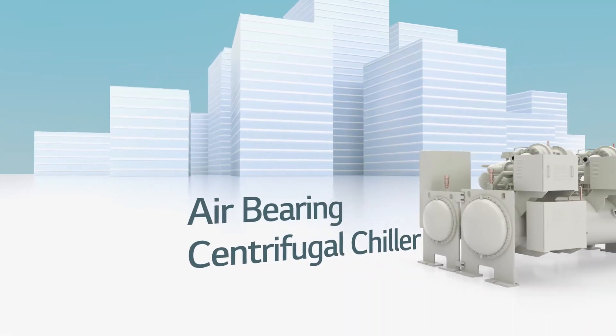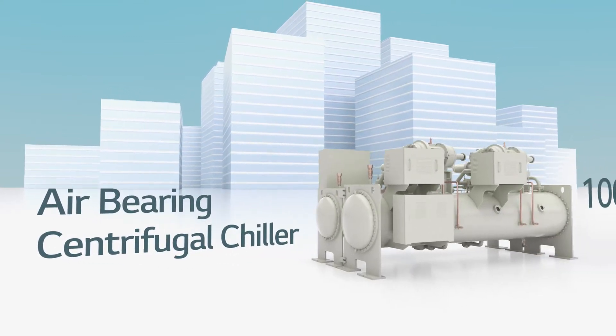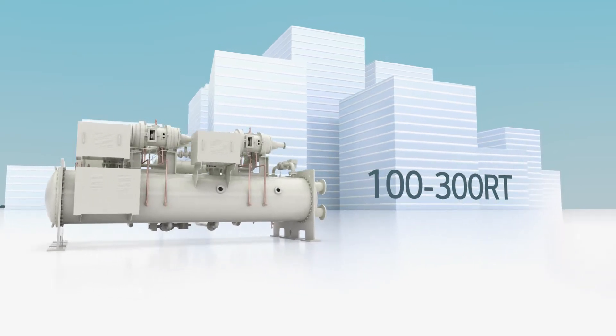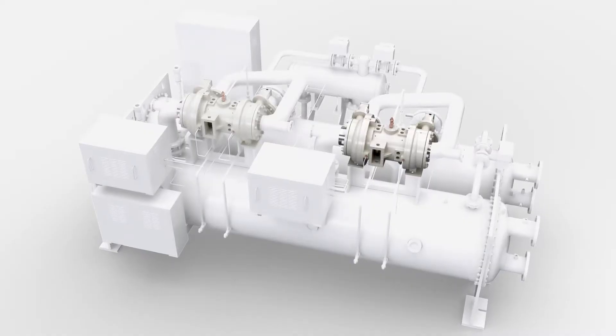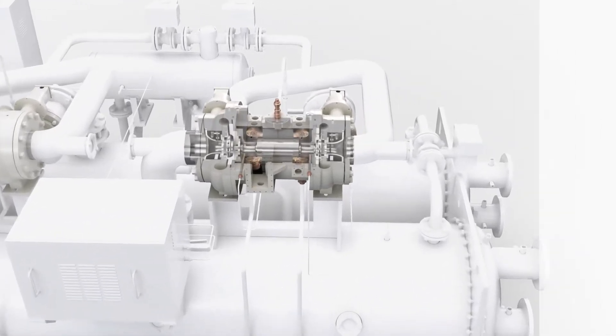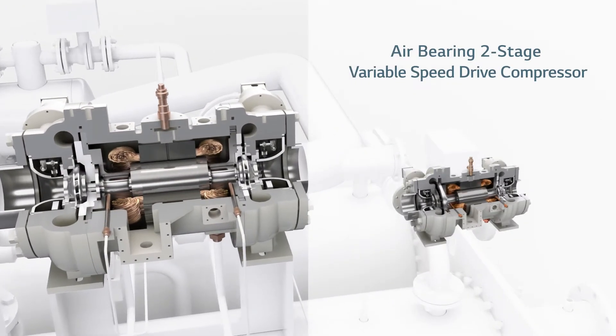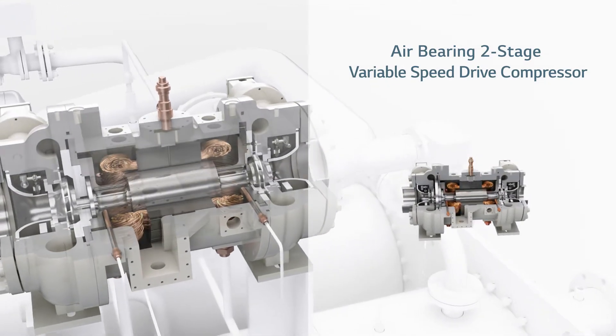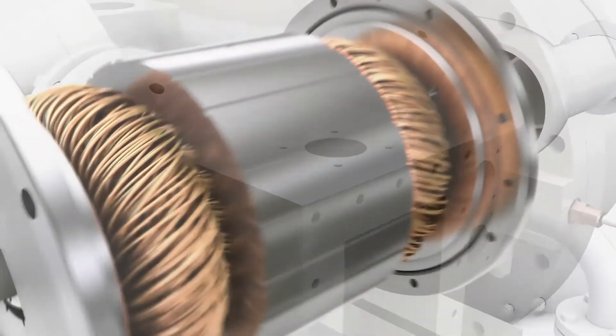LG's air bearing series of the new Oil-Free VSD Centrifugal Chillers are a perfect fit for smaller buildings. At the heart of this new compact range of Oil-Free Chillers is a two-stage VSD compressor — the only air bearing system offered on the market.